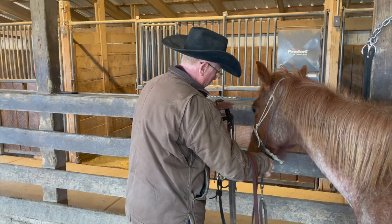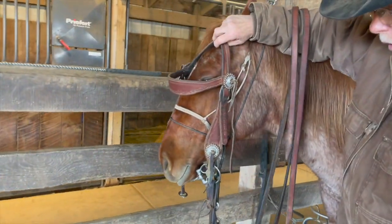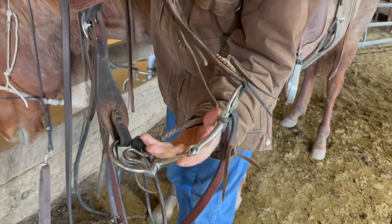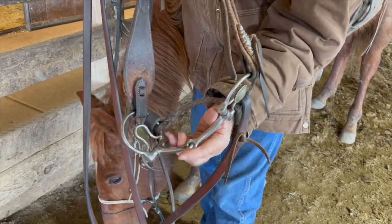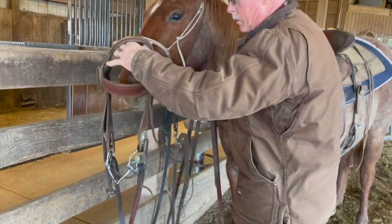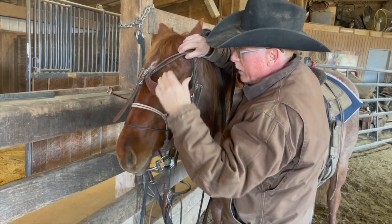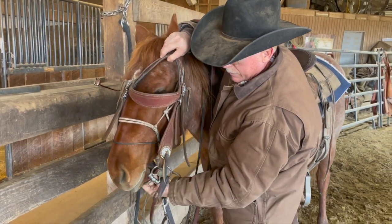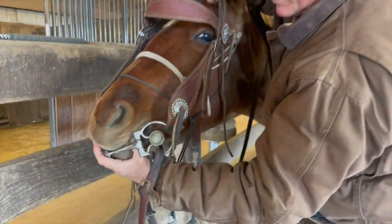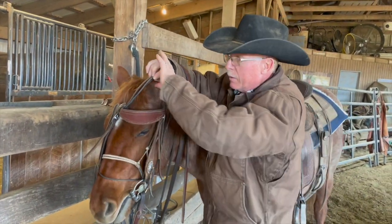When I'm putting the bridle on, I'm going to put her nose all the way through the head stall, then I change hands and come underneath to get a hold of that bit. I hold that bit in my fingers just like this, and my thumb goes inside her mouth. Then I'll lift that bit up into her mouth when she's licking on my thumb. Notice I've got it coming up between her eyes so I'm not touching her right eye, and I'm completely away from her left eye. I put my thumb where there are no teeth and while she's licking on my thumb I lift the bridle up into her mouth softly.